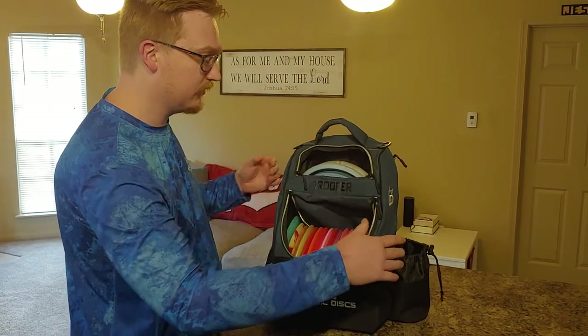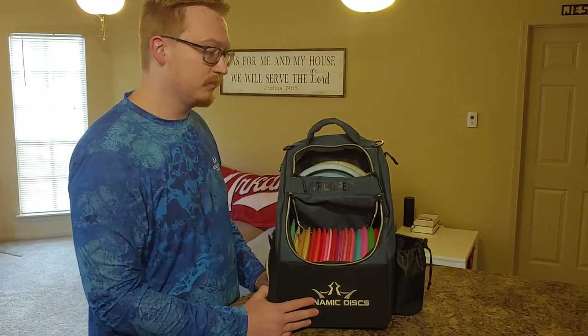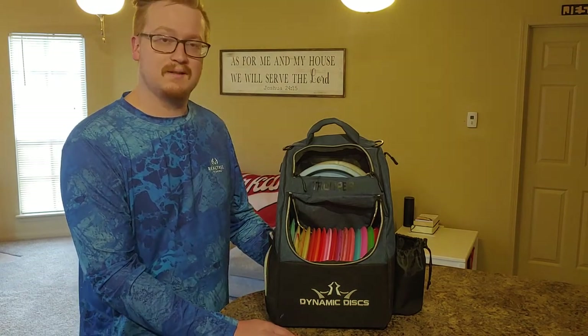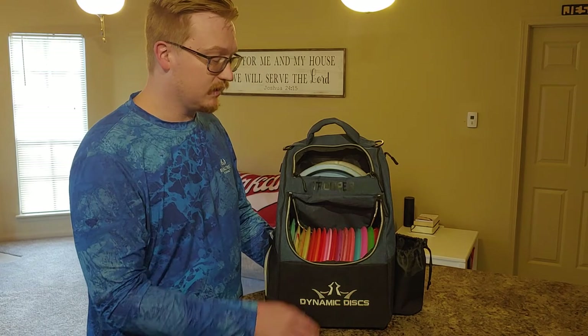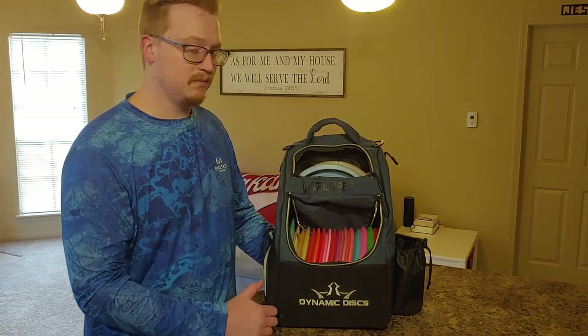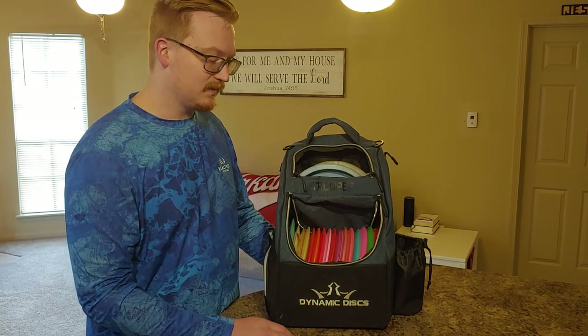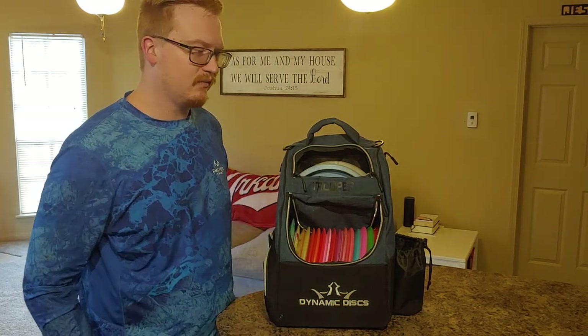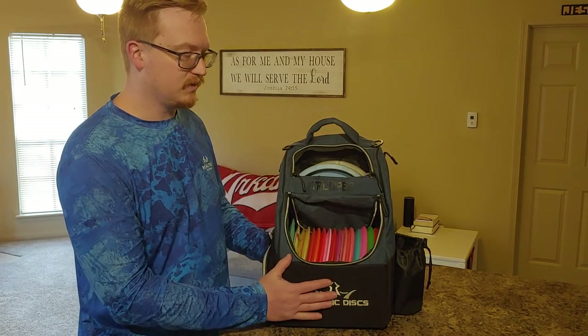So anyway, that is my review of the Dynamic Discs Trooper Bag. It runs for $39.99 on dynamicdiscs.com. If you're interested, go ahead and pick one up yourself. It has really helped me out on the course, be more efficient, carry the discs that I need, and also my cell phone, so I don't have to worry about all the stuff in my pockets — I can just put it straight into the bag.